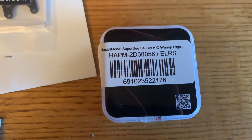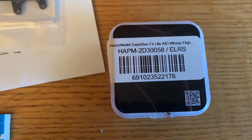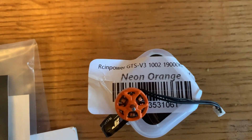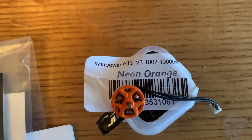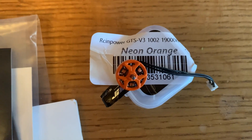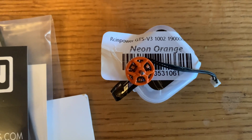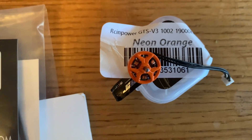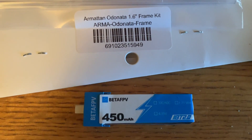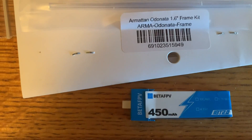It's the same one that you get with the Mobula 6 HD0 digital FPV 65 millimeter. As far as the motors, I decided to go with the RNC Power GTS V3 1002 19,000 kV. I think it's a good compromise between efficiency and still being able to do some freestyle, and it does have a 1.5 millimeter motor post. The battery I picked is the Beta FPV 450 milliamp hour battery, and I'm going with a BT 2.0 connector so I don't get so much voltage sag.